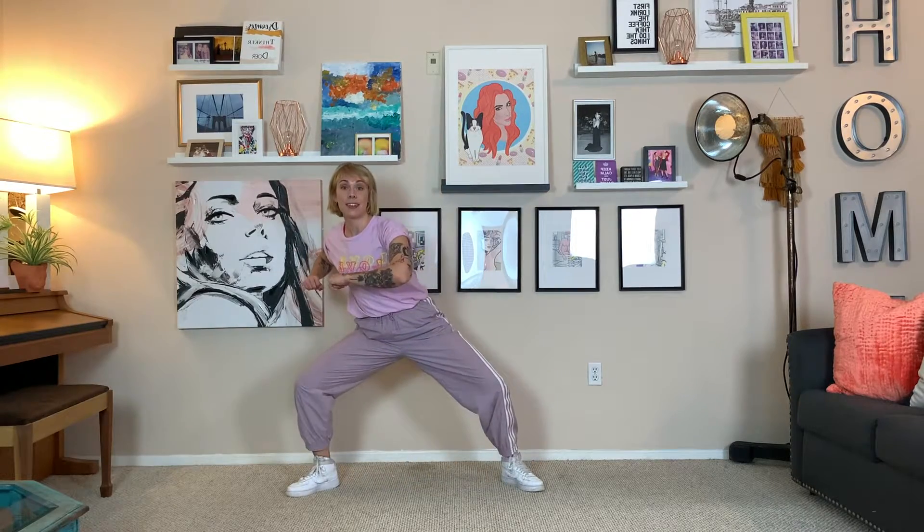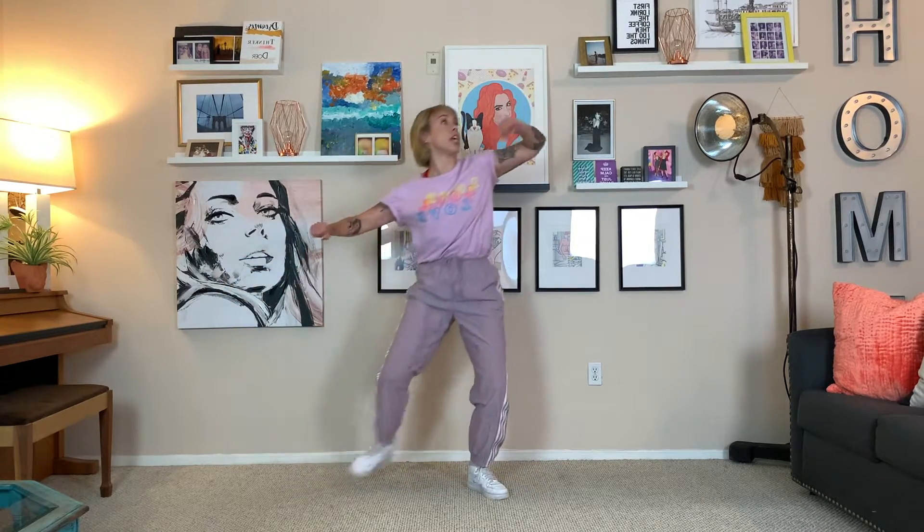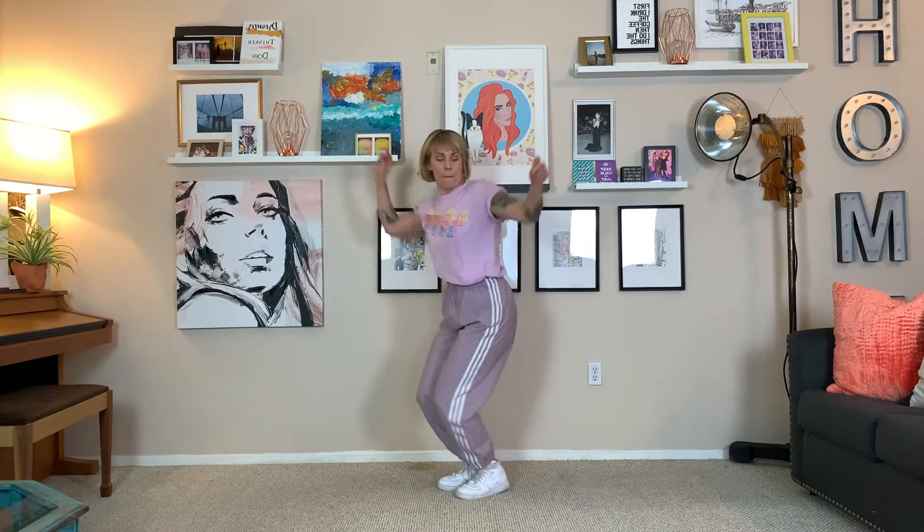All right, let's have that whole section together. Five, six, seven, eight. We go one, two. Down. Switch. Down, up. And boogie, boogie.